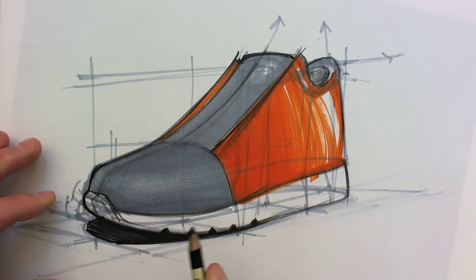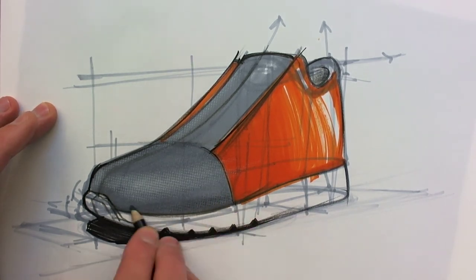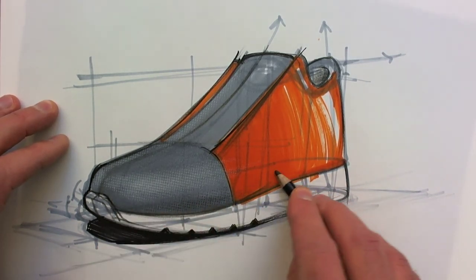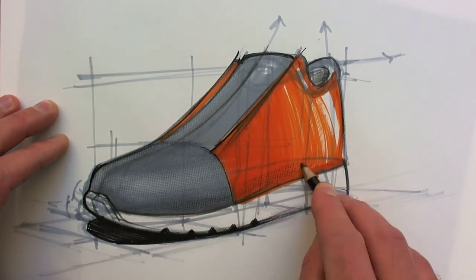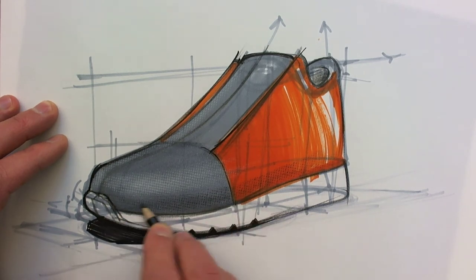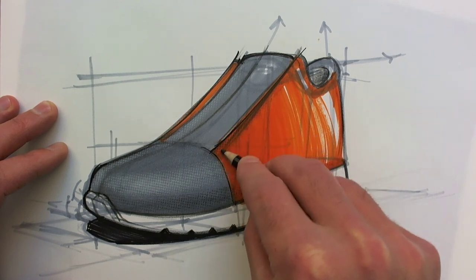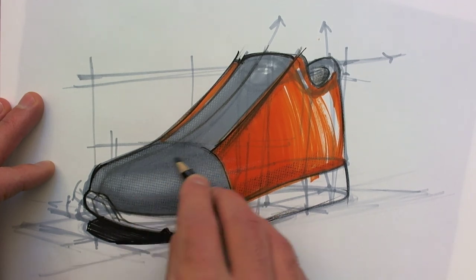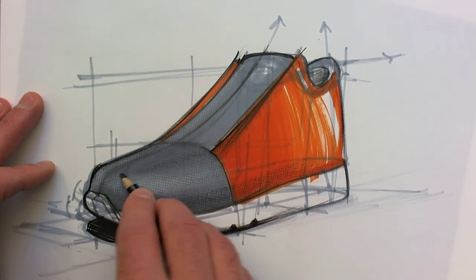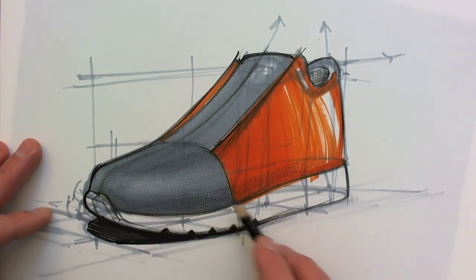Then I take my black pencil and I do the same — give it a core shadow at the other side. Let's continue that into the orange as well. Could even add a bit here to make this really shine as a highlight.